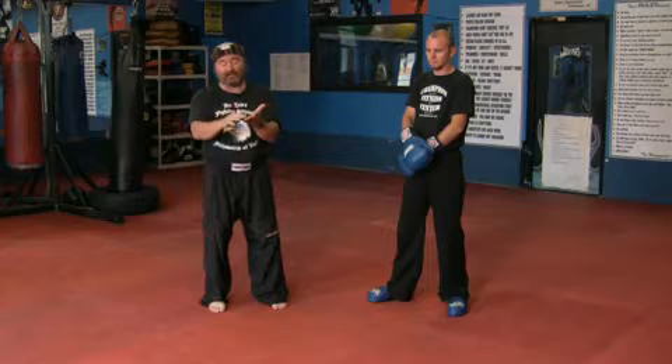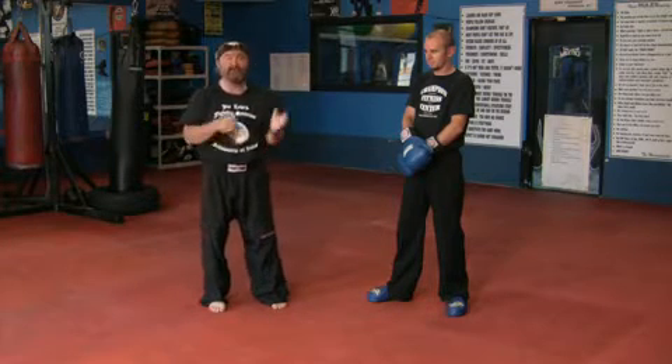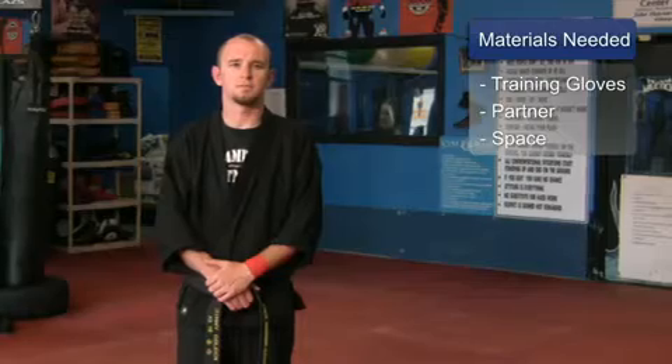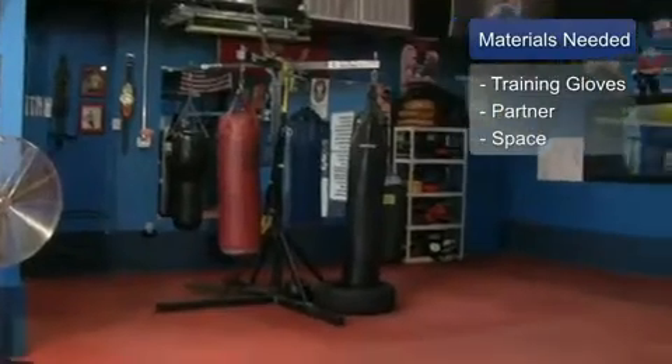A front kick, a round kick, and a side kick. There are a thousand different versions, but we're going to give you the basics of these three. What you will need for this clip is training gloves, a training partner, and a safe place to train.